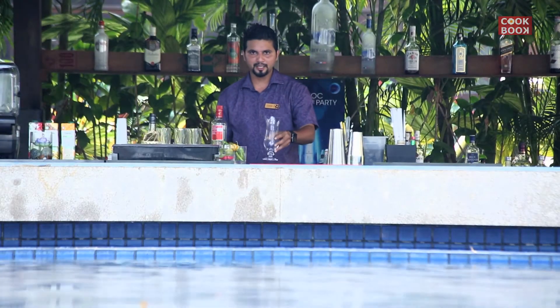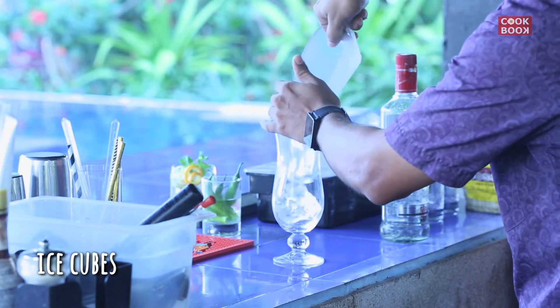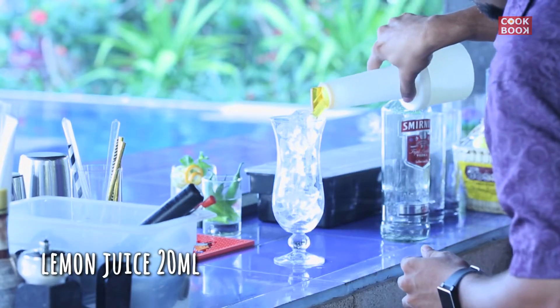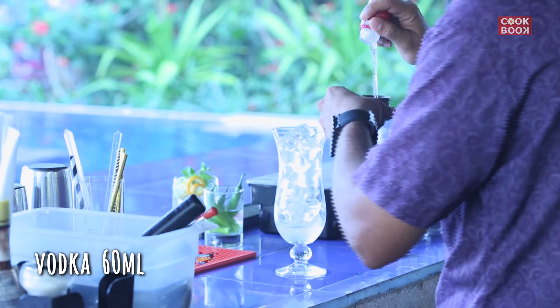We're making it in a hurricane glass full of ice cubes. You can put 20ml lemon juice, a little sugar syrup, and then add vodka, 60ml.